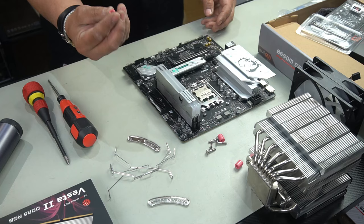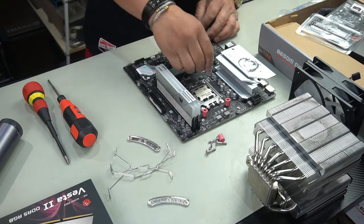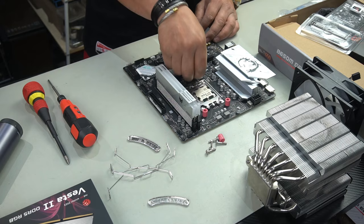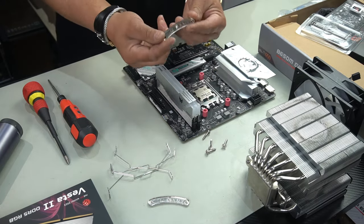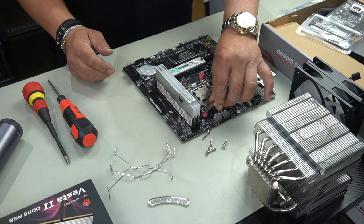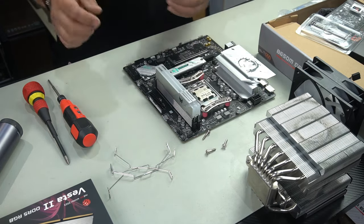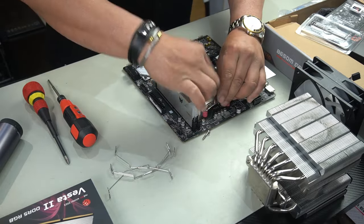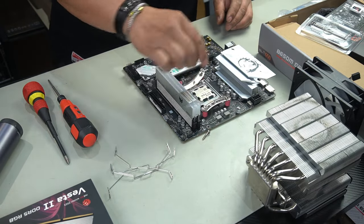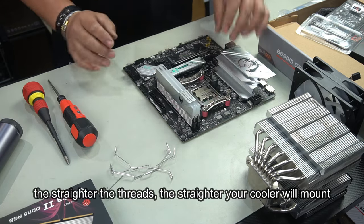Now you need to install your stands. It doesn't matter which way these go on — you can put them on either way. Grab your mounting hardware with the thread on it and make sure it curves in towards the CPU. Then grab your four screws and install them. In order to get your cooler to mount symmetrically, make sure that you try to align your threads completely straight.